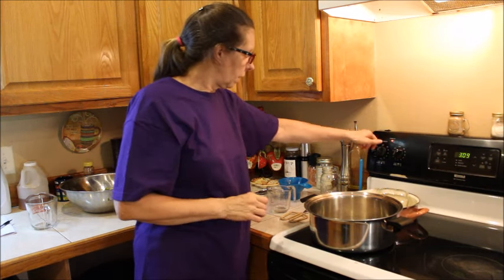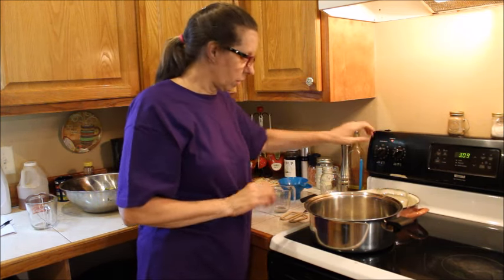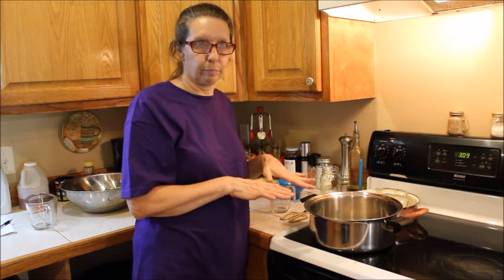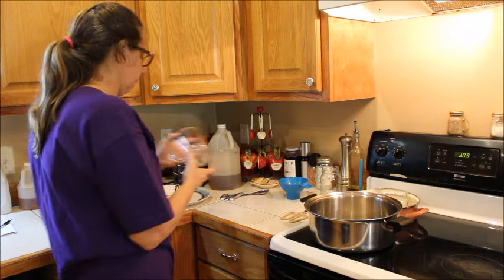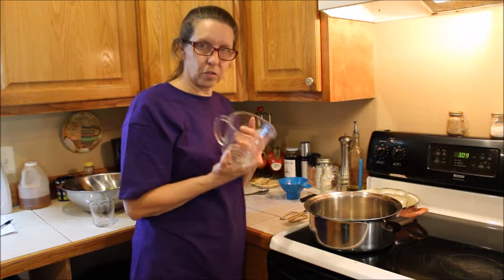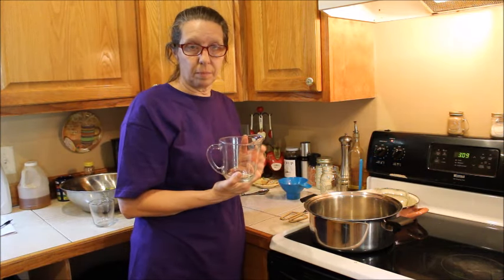We've got our salt and our vinegar, and we're going to turn this on because we're going to want this to boil. We're going to add water — this is a two-cup measuring cup, so I'm going to add ten and a half cups of water to have the right mixture.